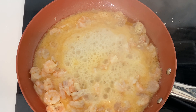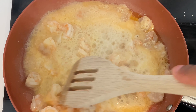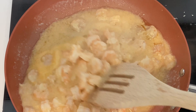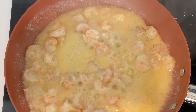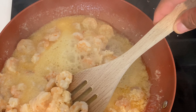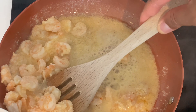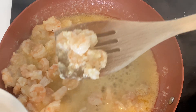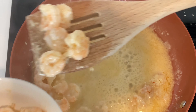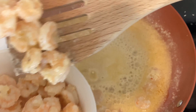Look at it boiling in there, cooking nicely. I'm just going to stir this up slightly — it's almost done. What I'm going to do now is take the shrimp out and put them in a bowl and let this sauce cook down slightly, so they're not overcooking. I'll take almost all the shrimp out.